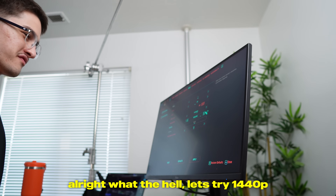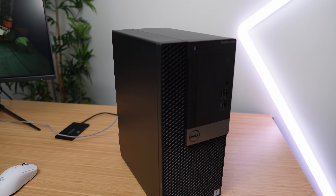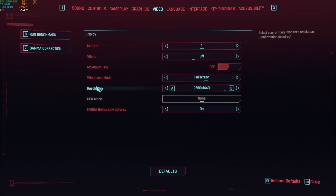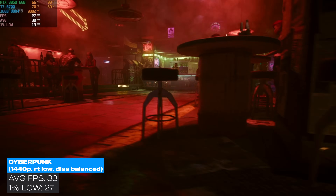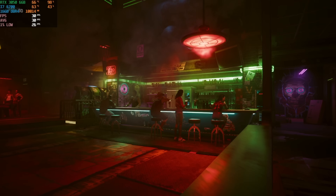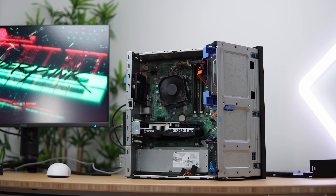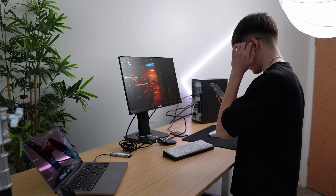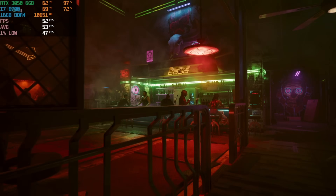Alright, let's try 1440p. Well, 1440p was a disaster, but at least I'm still here. When I made the switch to 1440p, we averaged 33 FPS with a 1% low of 27. Honestly, not terrible — it's quite smooth with the 1% lows not being too far apart. So this card sucks with ray tracing, but what about running Cyberpunk at all high settings with no resolution scaling and no ray tracing? Well, we still didn't get above 60 FPS.